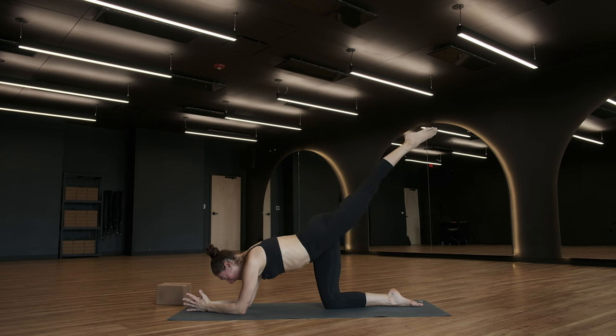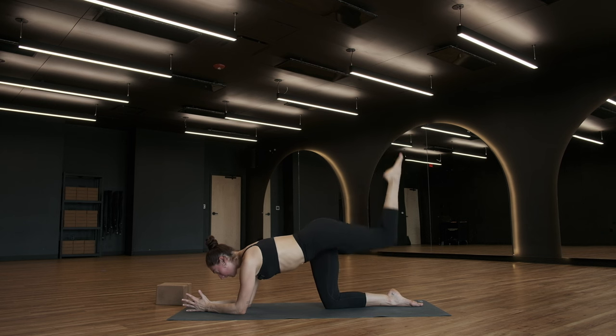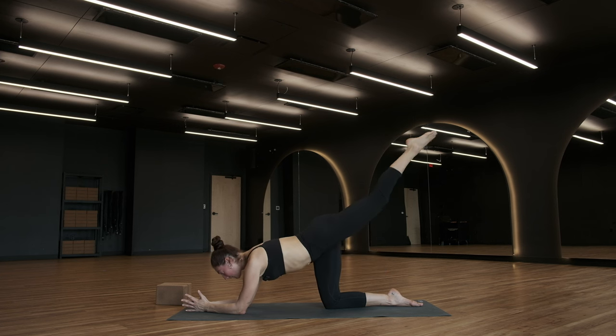Tap knee, extend — that one-part movement to begin. Navel to spine, intention through your core. We're here for 10, for 9, for 8, 7 — gaze straight down at the mat in front of you. 6, 5, 4 — keep breathing. We're in it for just 3. Hold your leg long in 2. Last one — leg is long behind you. Reaffirm the point of your toes.